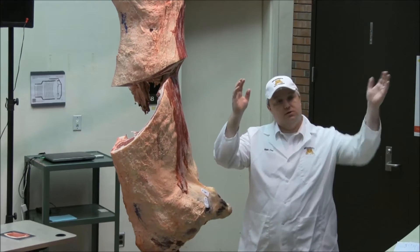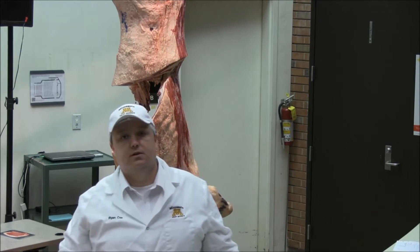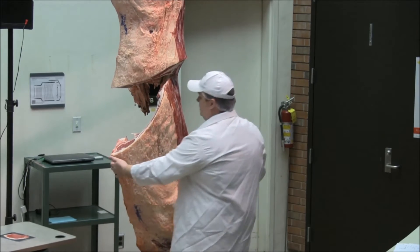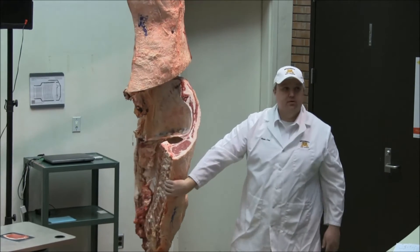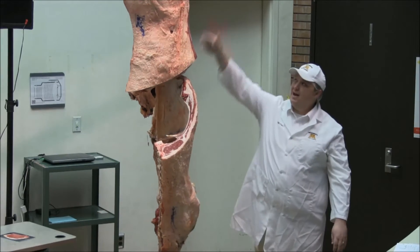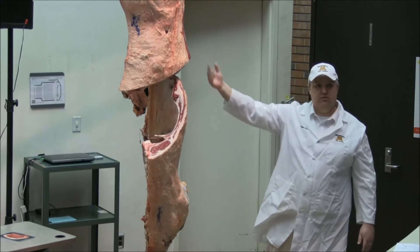From a wholesale meat specification perspective, a side of beef is considered a beef carcass. So one side is considered a beef carcass. When I cut it in half — basically when I cut between the 12th and 13th rib — I take a grading surface, and I end up with a forequarter and hindquarter. Half of half is a quarter.